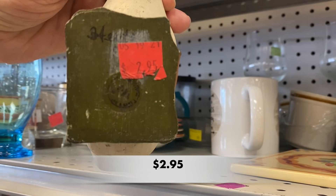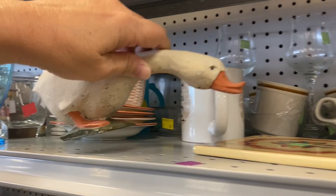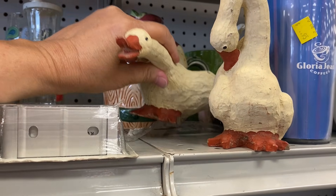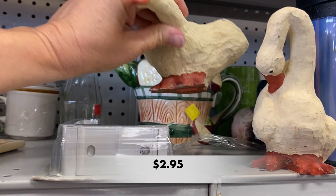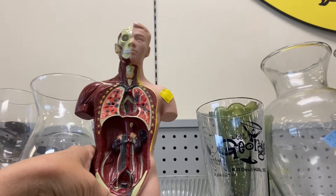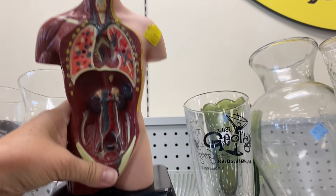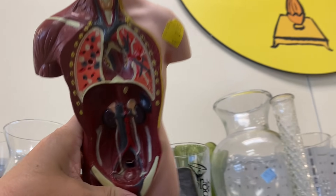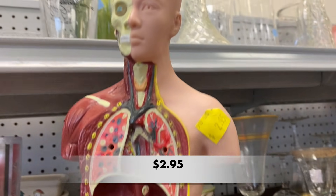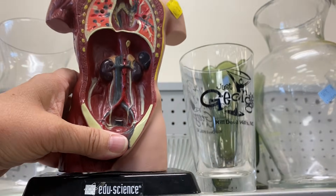This first goose was signed and had a maker's mark, but the others did not and they all looked a little bit worn out and rough in my opinion. This human torso makes me think a science teacher must have retired, or maybe this was used for homeschooling. Either way, it is missing some of its vital organs.